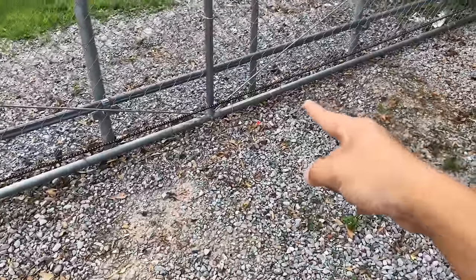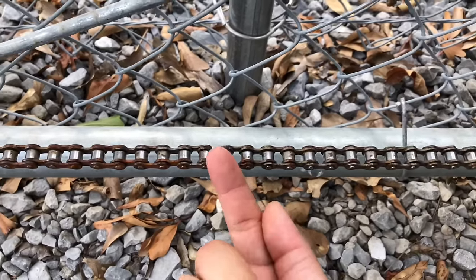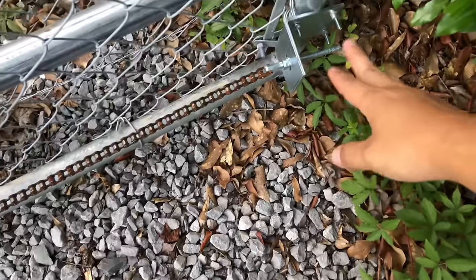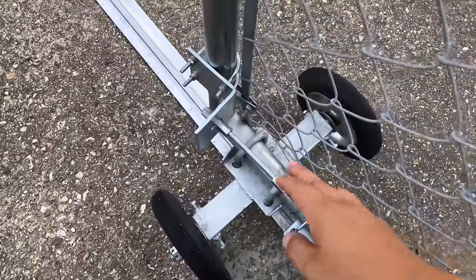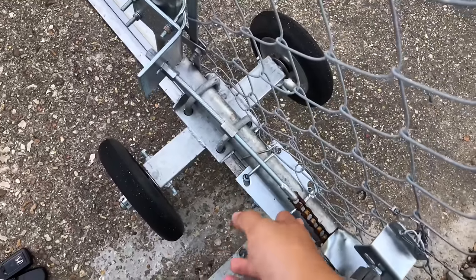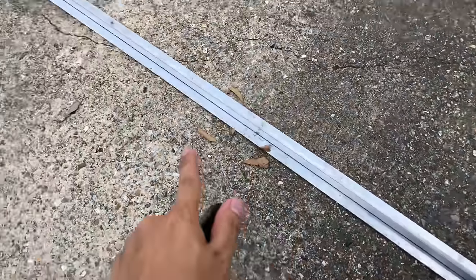The chain comes in two 10-foot pieces, so you do have to connect them. Connecting it was pretty easy — take off one of these small connectors, join the two chains, and stick the piece back in. On the ends, everything you need already comes with it. You hook one end of the chain on one end of the gate and the other end goes all the way to the other side. There's also an extension piece included, which worked perfectly since my gate was just over 20 feet.